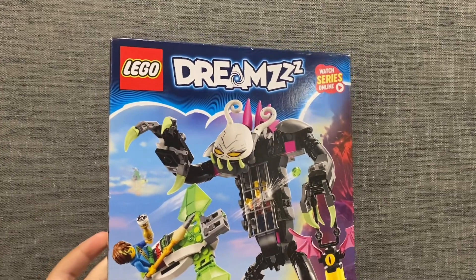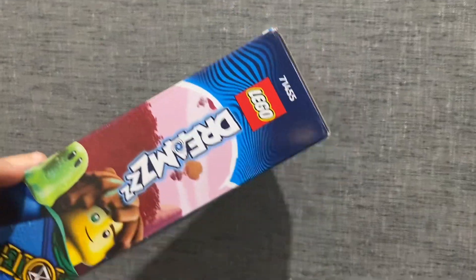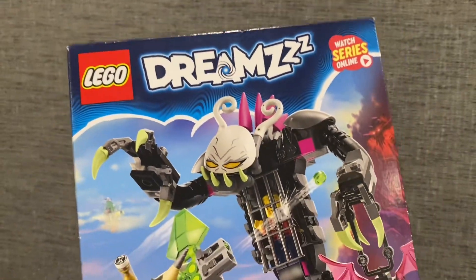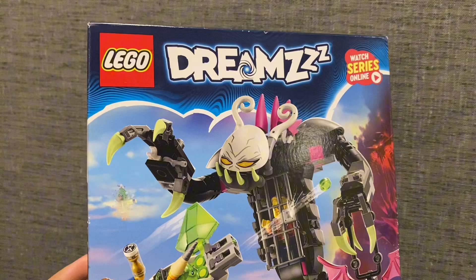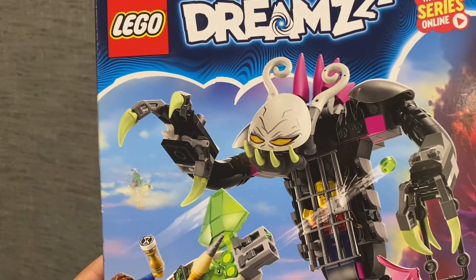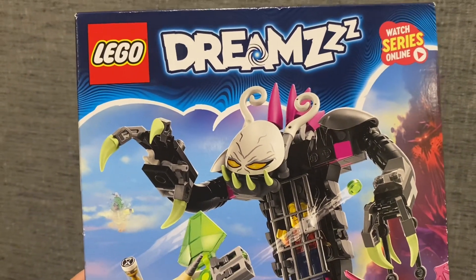Hey guys, welcome back to a brand new Ninjago video here on my channel. Well, this video isn't quite Ninjago — in fact, it is more so Lego Dreams, because I'm going to be reviewing this set right here, my first Lego Dreams set. I have watched Lego Dreams from what we've seen from Lego so far, and I have to say it's not bad, but nothing compares to Ninjago. But yeah, let's jump right into it.